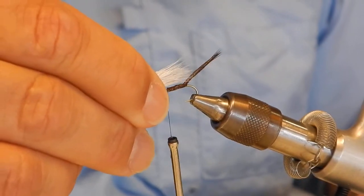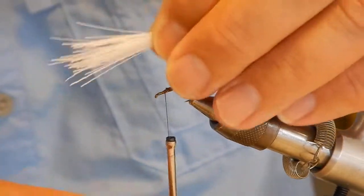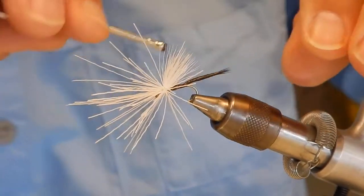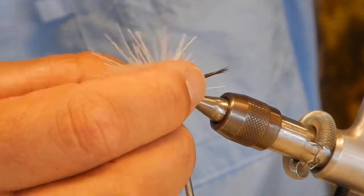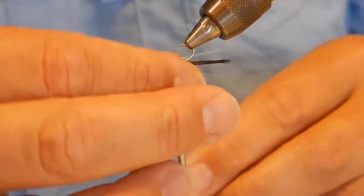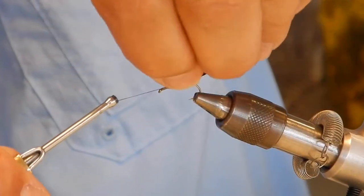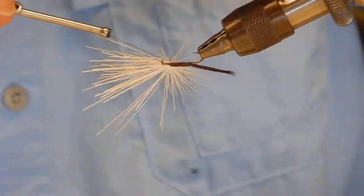Now this wing post is supposed to imitate the wing too. I make it a little longer than I normally would and tie that in. It's kind of nice having a rotary vise — I can bring everything up and then start wrapping. And if one of these fibers gets in the way, you can just cut it out of there.